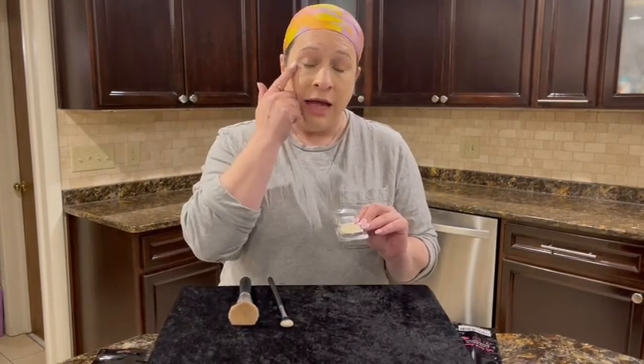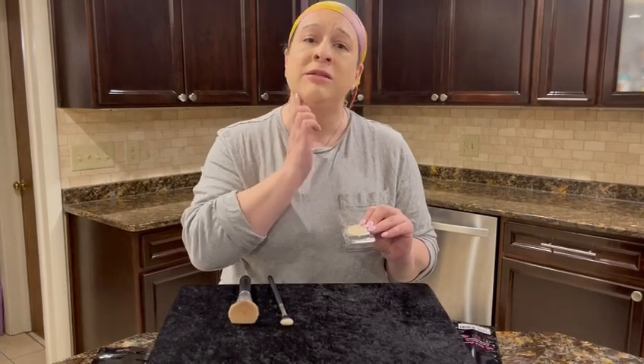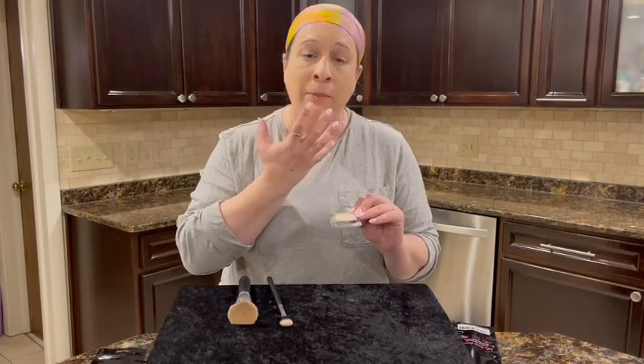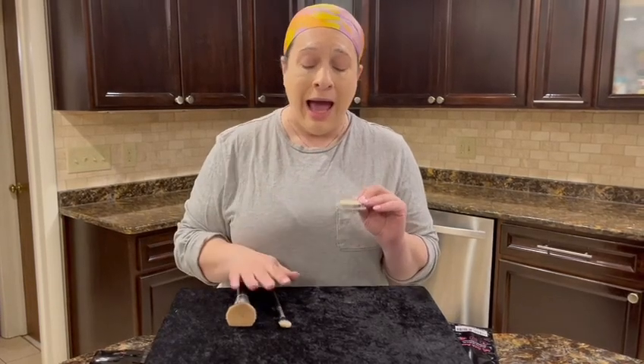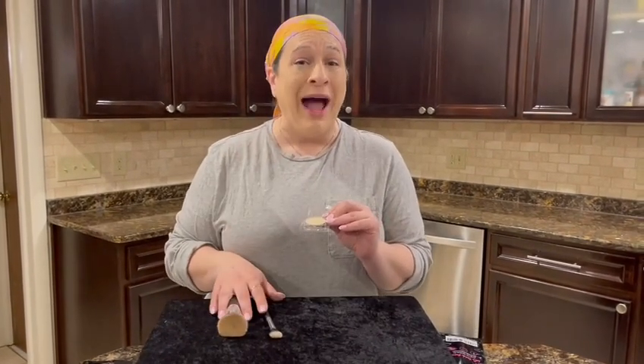And I love it. I use it under my eyes. I use it for highlighting. I use it in here because I feel like it's a little dark in here. Anywhere you want to just brighten your face up and blend in a darker color, this is going to be fabulous. I highly recommend the powder and the brushes. I hope you enjoy.